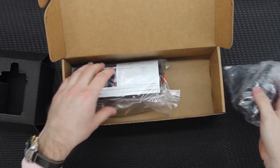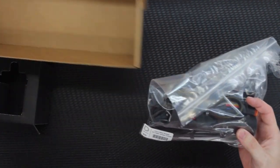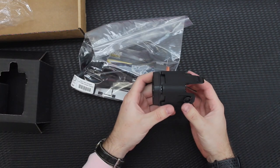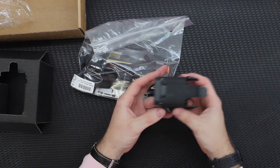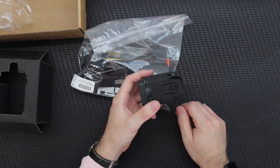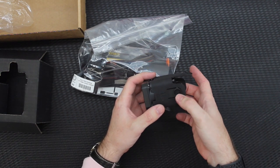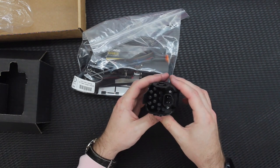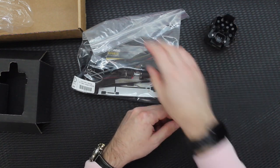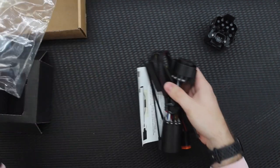We have the hitch-mounted pod itself and a nice little wiring harness as well. The way this thing works — and we'll go through the whole installation procedure in a minute — it just slides into your hitch receiver and clicks into place. These are the holes where your hitch ball pin would go through. You can still lock it in place with a pin if you cut these tabs off. It comes with the wiring harness, which we'll open up and see what that looks like.